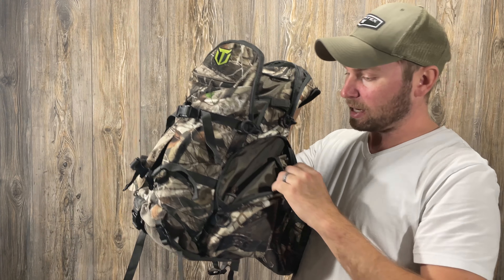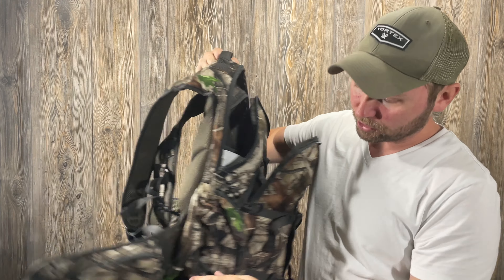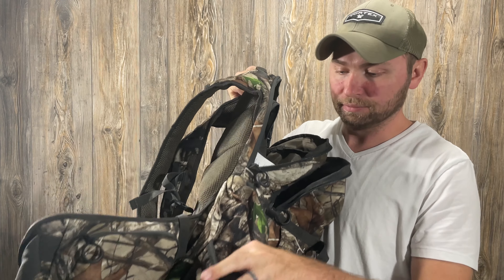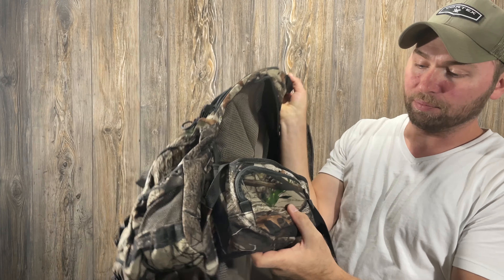I would have liked to have seen more smaller pockets for my smaller things — like my knife can go in here zipped up, it's secure, only my knife is in there. That's probably my only gripe about how the pockets are arranged. I'd like some smaller ones, but it's not a big deal. It does have two side pockets where I ended up putting my rangefinder and my grunt call. There's one on the other side — I've got my headlamp in there. And there are pockets where I ended up putting my knife and my little hand saw. There are other options as far as where you put your stuff, but I just like more compartmentalization within those big pockets.